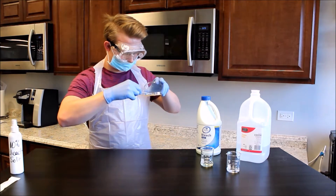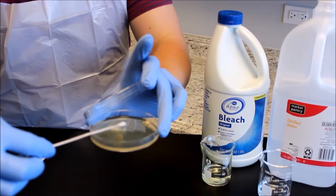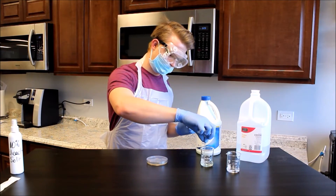Insert the swab into the opening and streak the surface of the agar with the swab. Remove the swab from the plate and immediately close the lid. Place the swab in a container of undiluted bleach.